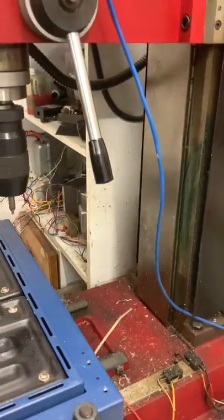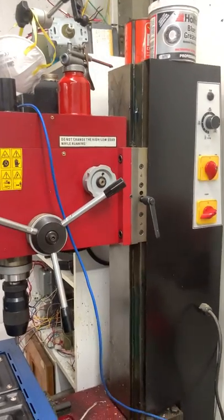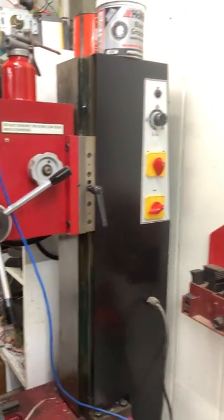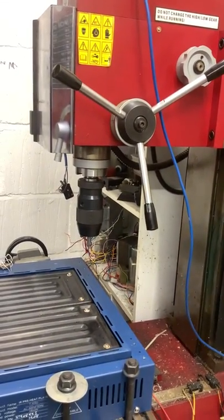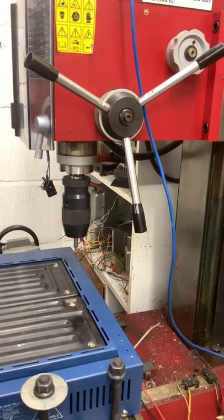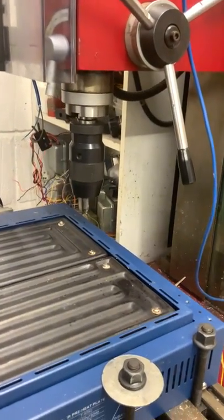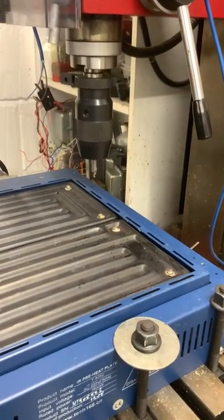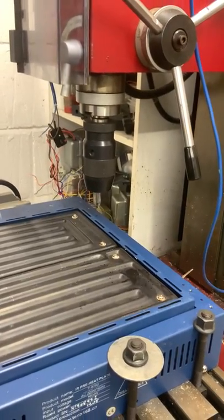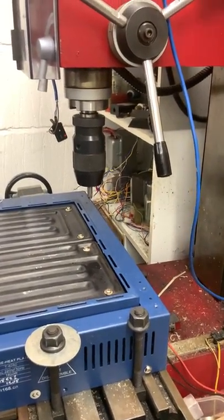On the Z axis, you can see the weight of the head on here — it's quite amazing how this thing just throws it about. It's just got a barrel-sized stepper on it. As I say, all this can be programmed to make whatever. I use it for making boards for building hand-built amplifiers — the peg boards.